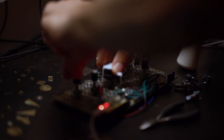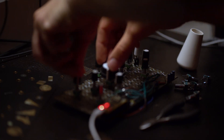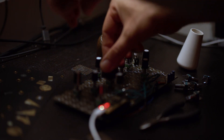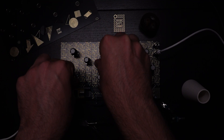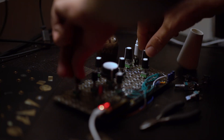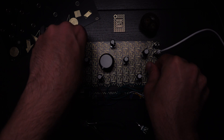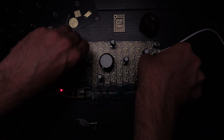Imagine you could design your own synthesizer — choose your oscillators, LFOs, filters, pick the positions of each of these modules, the size of the knobs, the sound and the range of each of these knobs.